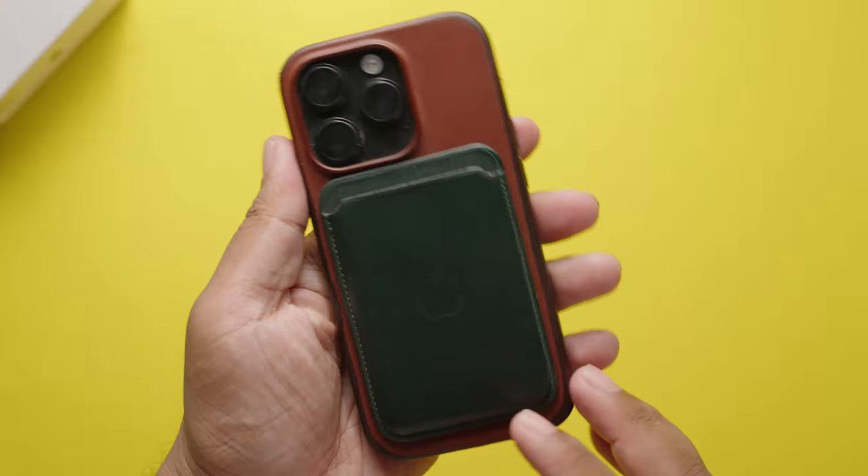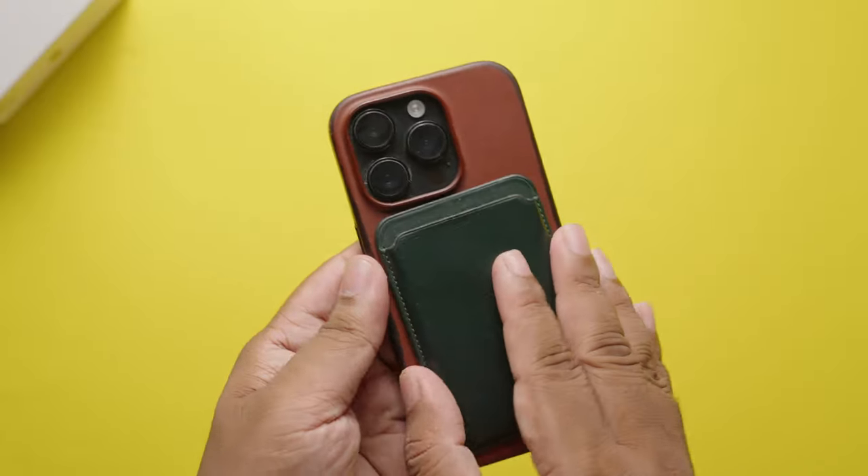But you should definitely check out Apple's MagSafe wallet before you make your purchasing decision. To know more about the Apple MagSafe wallet, click here and I'll see you there.